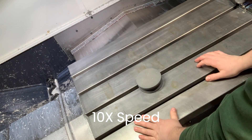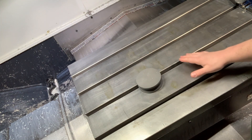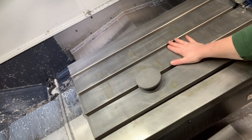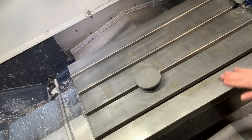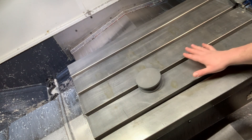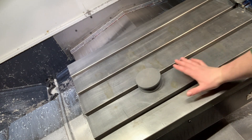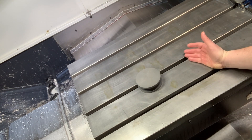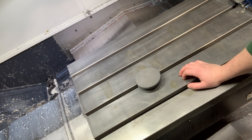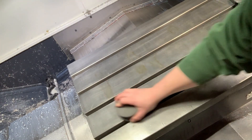Now we've got the table reasonably cleaned off. This table is made out of cast iron, and as you put fixtures on it and bolt things to it, it can raise little burrs or dings. It's a precision ground, perfectly flat table, so if there's a ding, a raised spot, or a burr somewhere, when I pull up the new fixtures to it, it could hold them up just a little bit. So I've got a stone here and we're going to lightly stone the whole surface of the table.